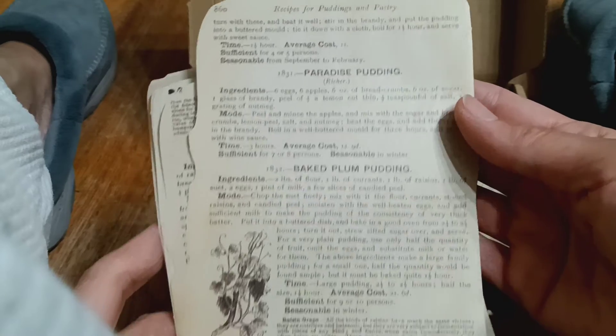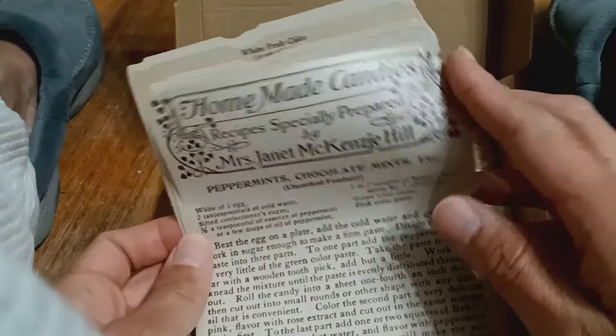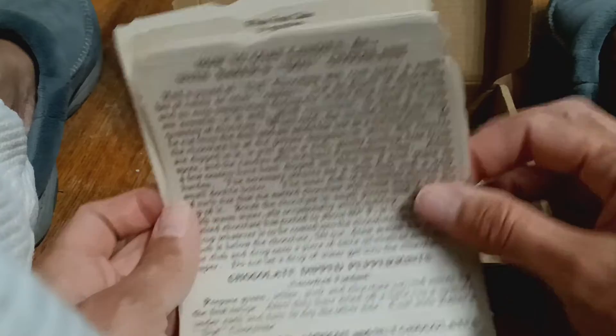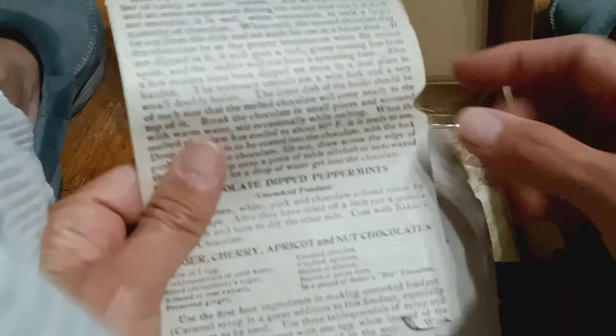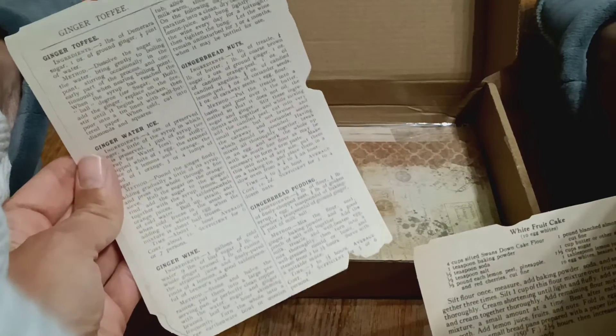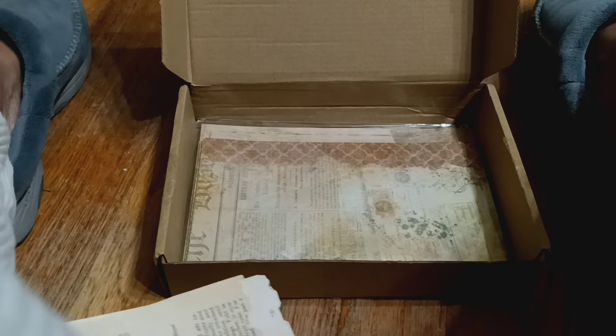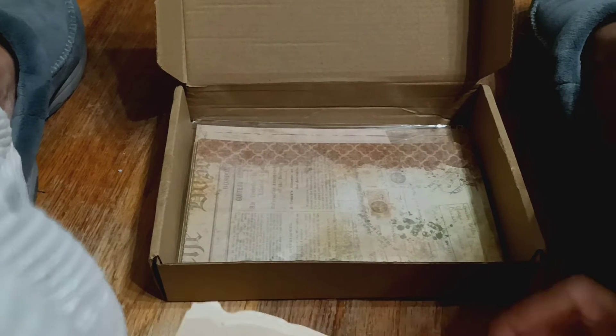Dictionary pages, a lot of recipe pages from the book — look at that! You can use it for your journaling. I love how it's cut — I love the edges of these. Just to show you a few — that's what comes in here, with that clear piece on the top.